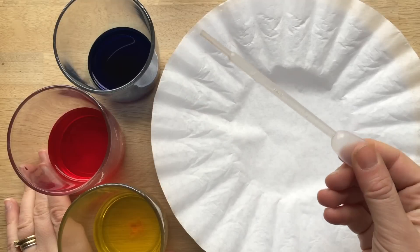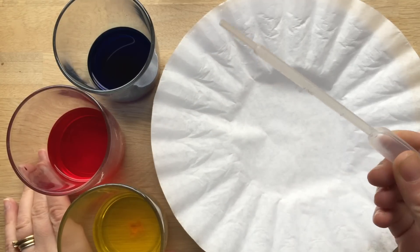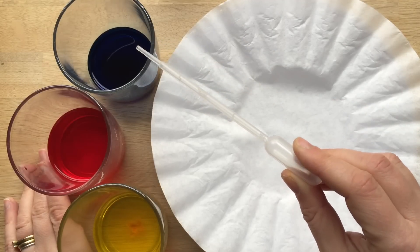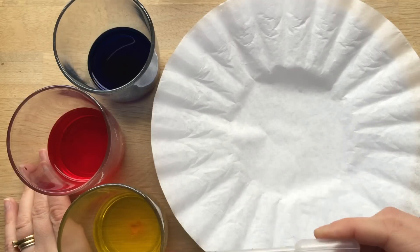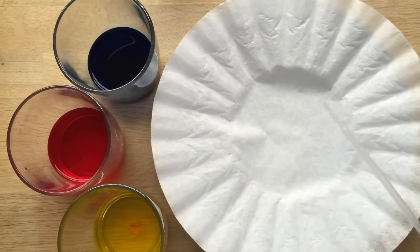So what we've got is we've got a pipette. If you have three that's even better, one for each colour, but I could only find one. We've got some blue water which I coloured with food colouring, but you can use watercolours too. Some red water and some yellow water, and we've got a whole bunch of coffee filters.